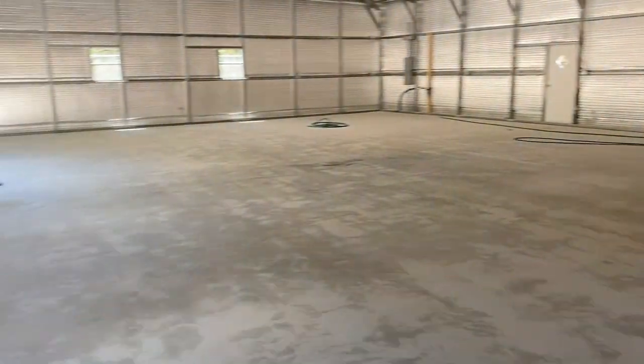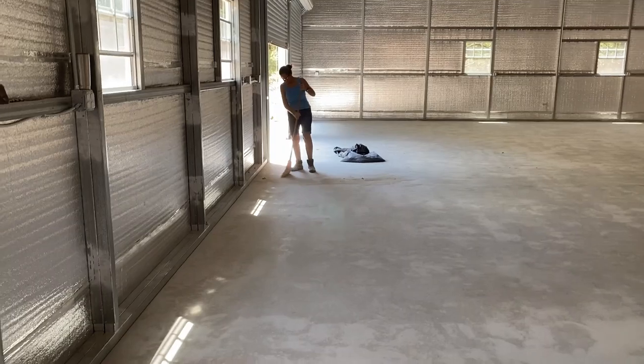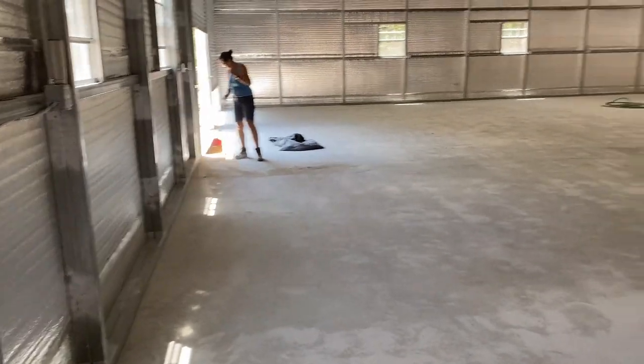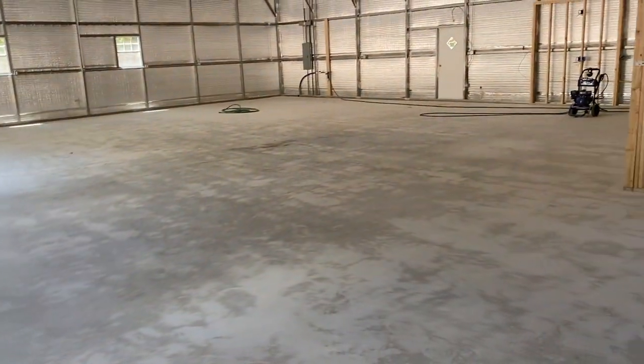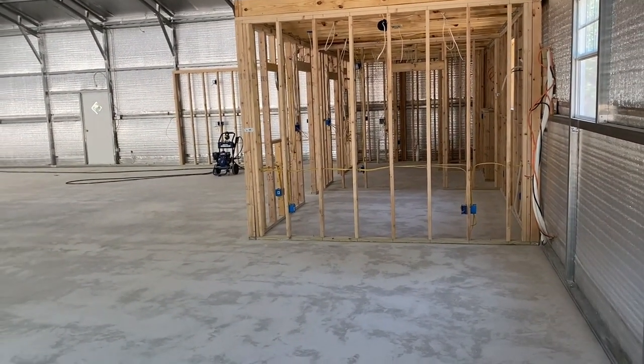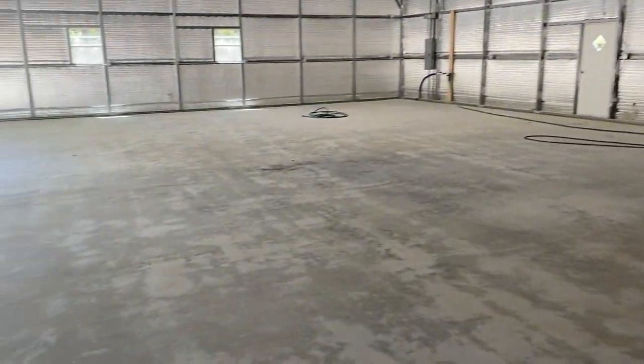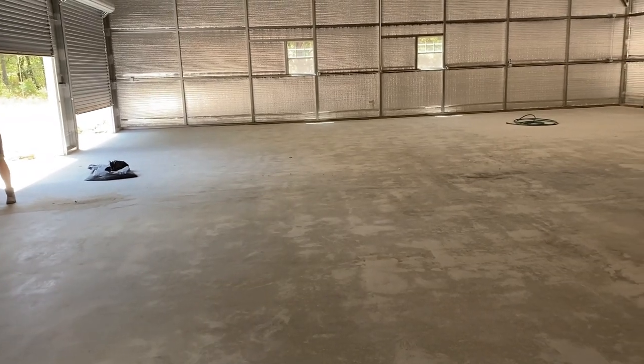Here's how it's looking now. There's Kathryn — she's doing a good job, sweeping up all the excess dust. We're getting ready to power wash it. Once we power wash it and let it dry, there are a few cracks I want to go back and put some sealer in, and then we're going to put some epoxy on it.